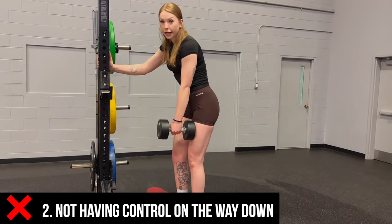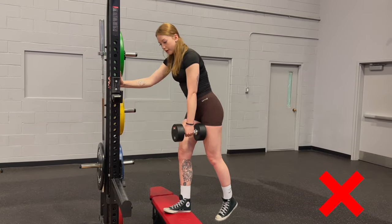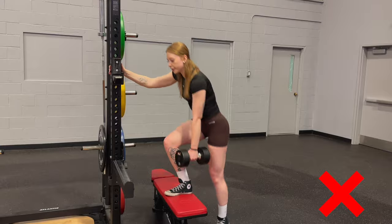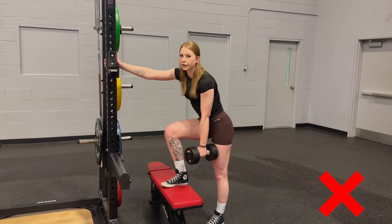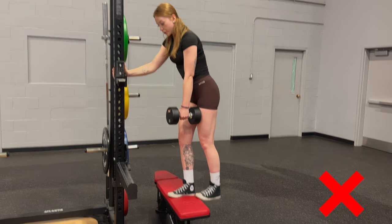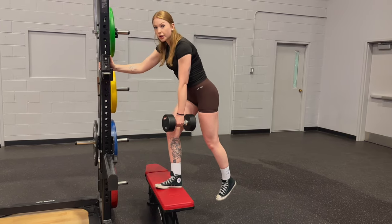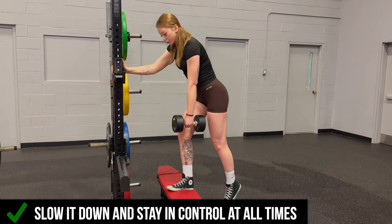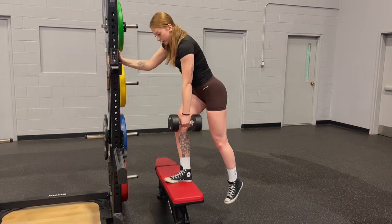It goes hand-in-hand with pushing off of your back foot — we're going so fast on the way down and just releasing all that tension on your back foot, and we're not having any control. So again, we want to go super slow. This part of the movement is just as important as your step up. Think about that control all the way down, nice and slow.